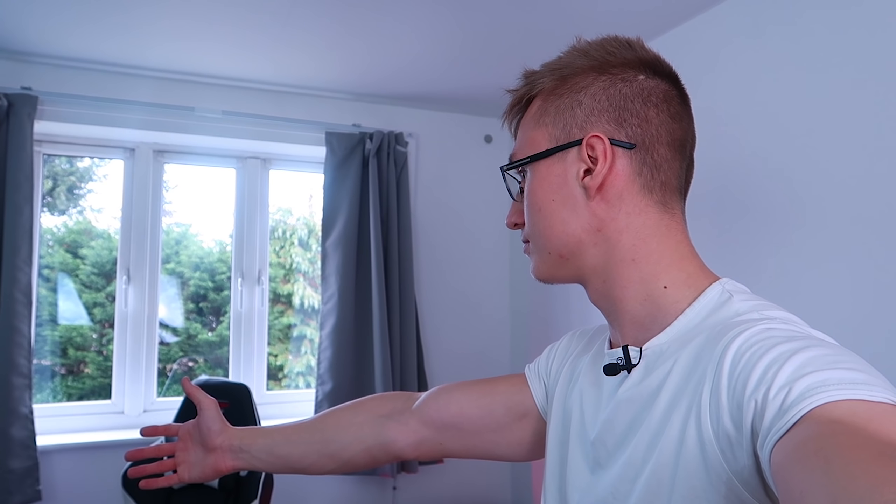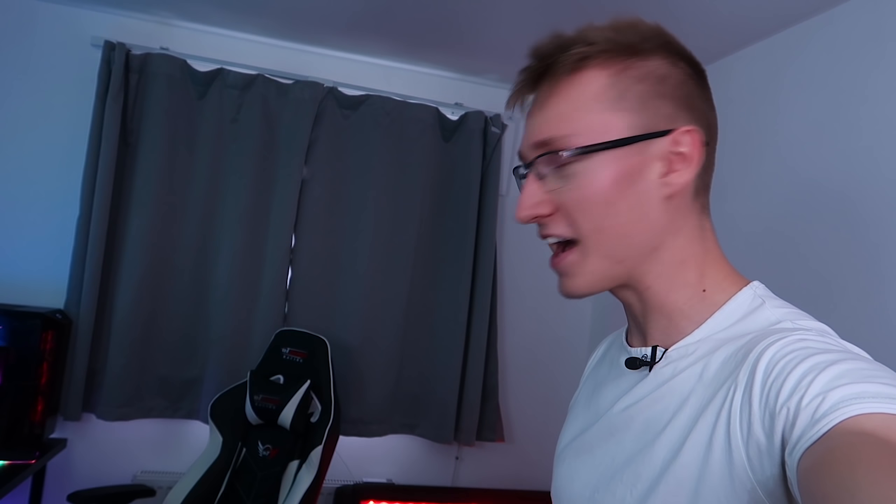Close curtains. [curtains close] There you go — it took a little bit of time but as you can see the curtains have been shut.